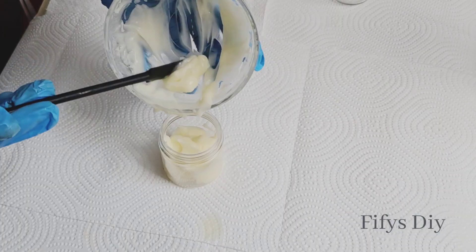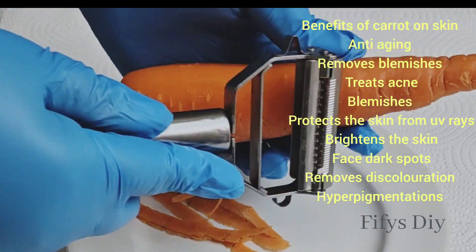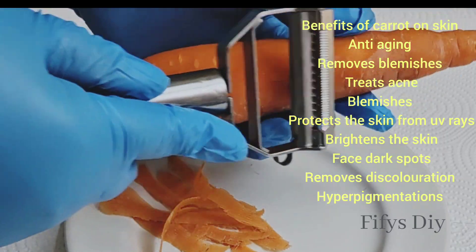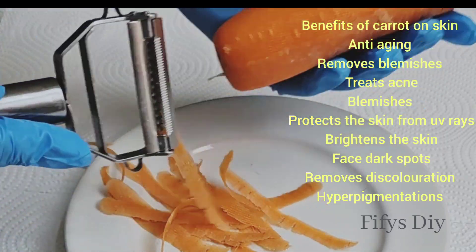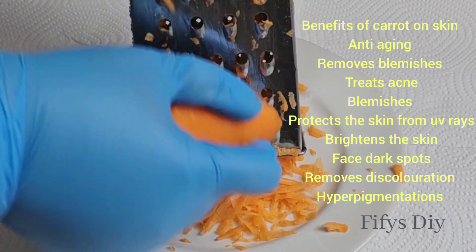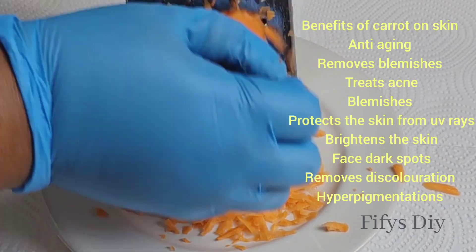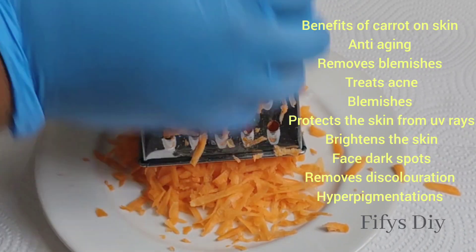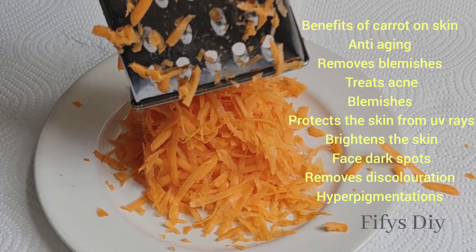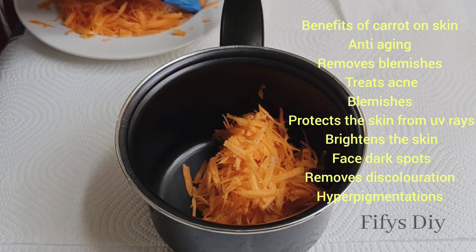Brighten Carrot Glow Cream. To make this you need carrots. Scrape the back to remove any black side or dirt that you see, then wash it with water. Then use your grater to grate the carrots so that you can be able to use them, and then add them in the pot.